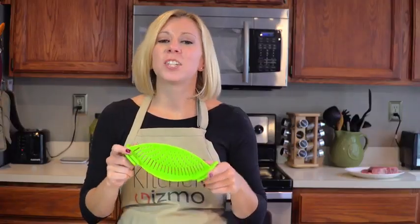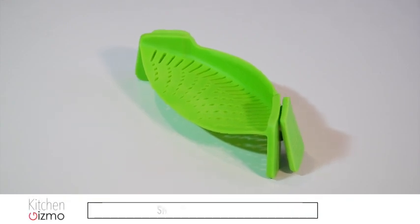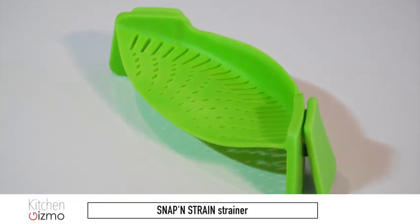This is a product that just makes sense. I'm Holly with another Kitchen Gizmo product highlight. Join us next time for another fantastic innovative kitchen product.